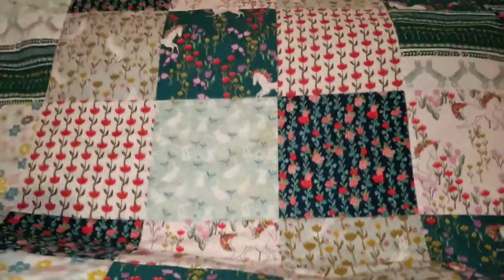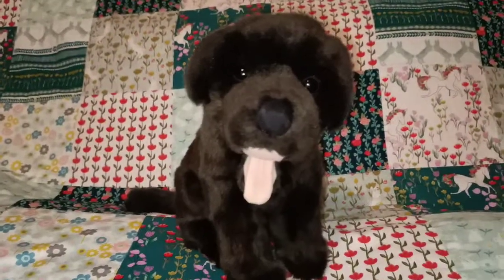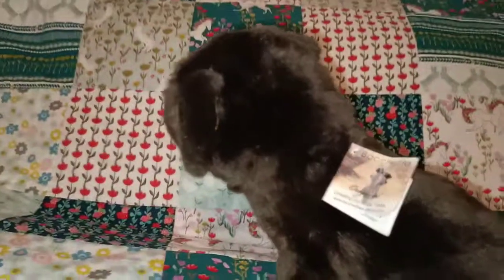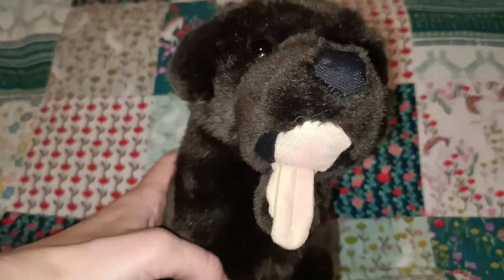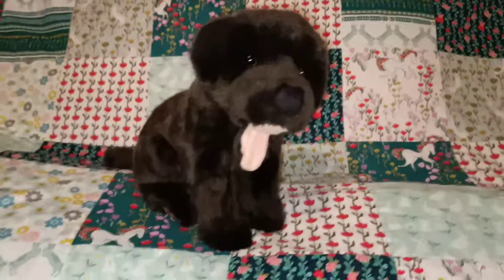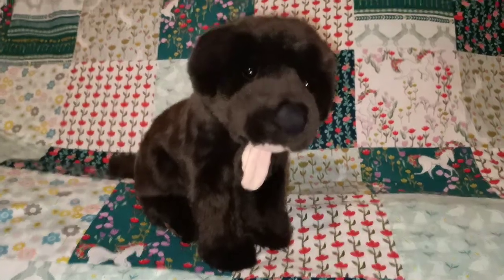This next one is also from a thrift store — another second hand or pre-loved baby. This is Lacy the Labrador. The tag's a bit damaged but still attached, which was a nice find. If you can't tell from the video, she is a really dark brown fur. Again, tongue hanging out — it's a very sweet face. A really dark brown colour fur which is really nice.